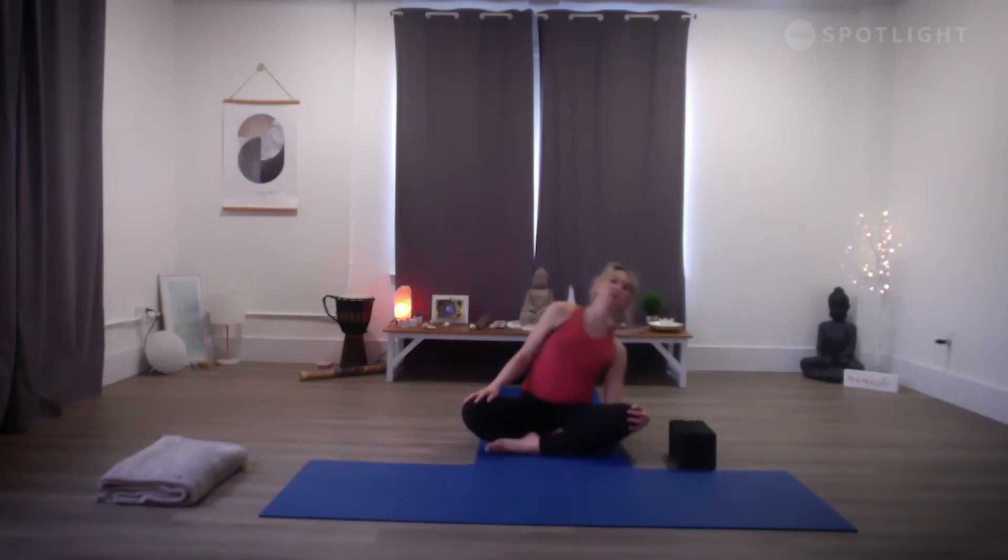Coming up to a nice tall seat, rolling the shoulders up on the inhale, back and down on the exhale — two more times. Inhale draw the shoulders up, exhale release back and down. Last one, inhale and exhale, soften the shoulders. As you inhale again, sweep the arms up; exhale, palms facing down, release the shoulders. Just flowing with the breath, starting to regulate and really connect breath to movement.